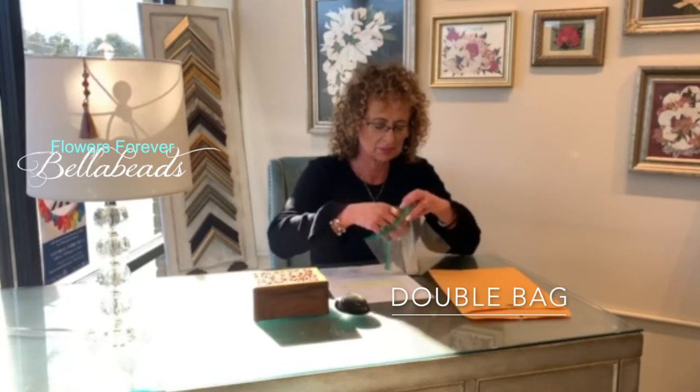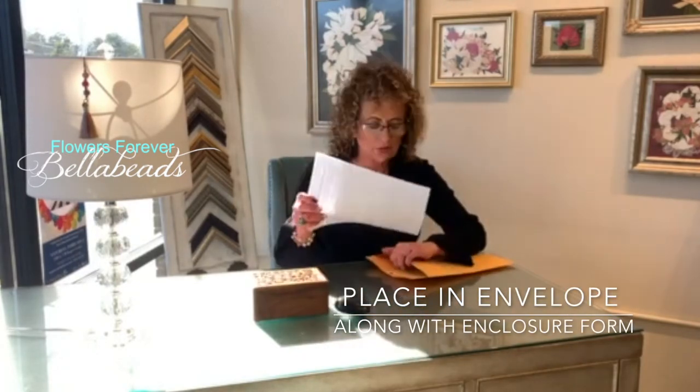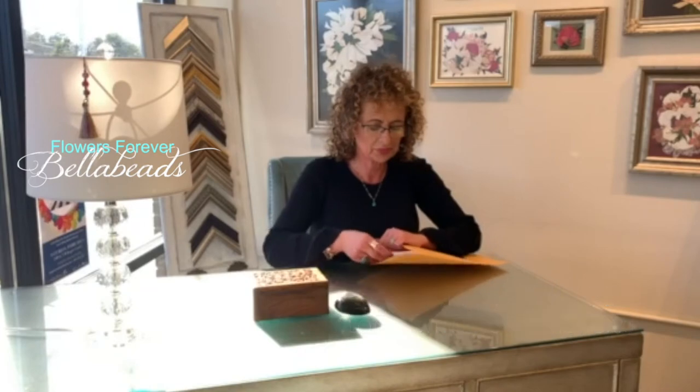Make sure that your bag is securely sealed. And then you're going to double bag it. Place your ashes in the envelope along with the enclosure form. Address your envelope, and you're ready to go.